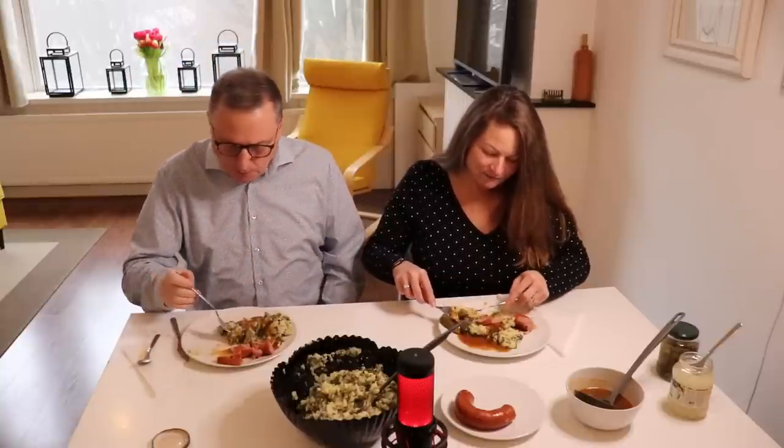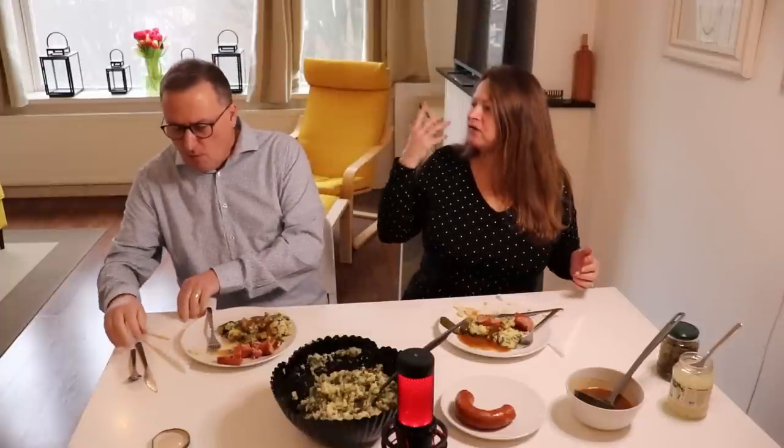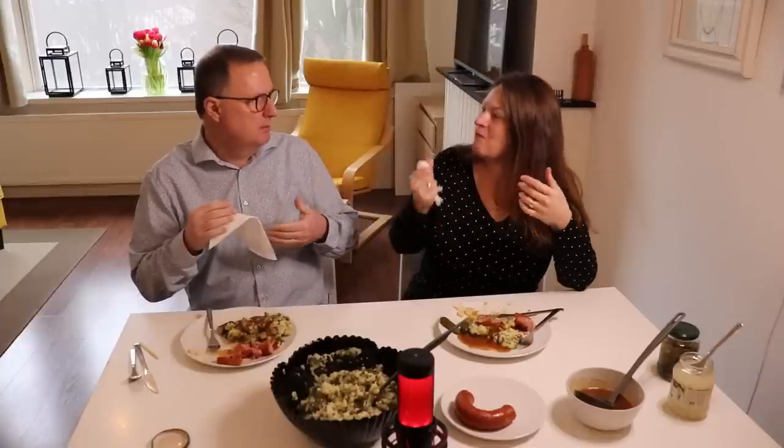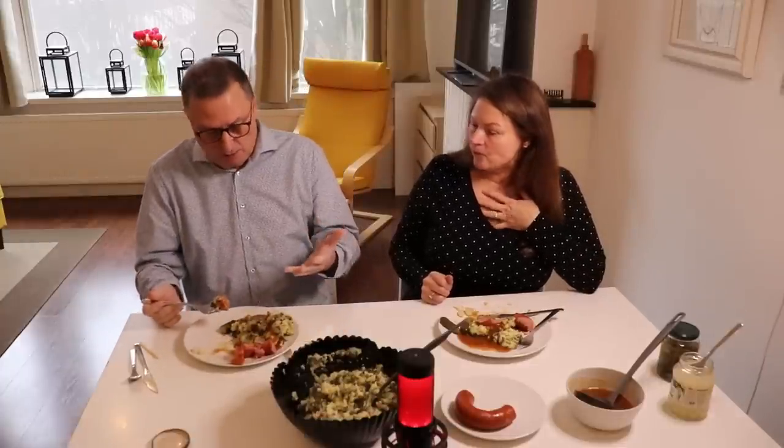This is really good. How long did it realistically take us? My mouth is full. About 40 minutes, getting everything kind of prepared. That wasn't bad. For the amount and the quantity that you get, it's great. It is so flavorful and so lovely to have on a cold day. You could tell it's cold outside because our windows are steamed up.